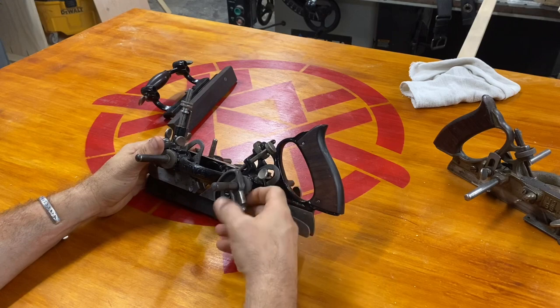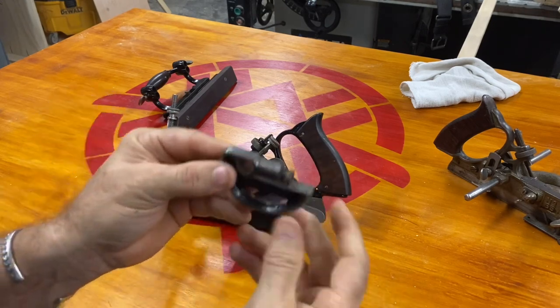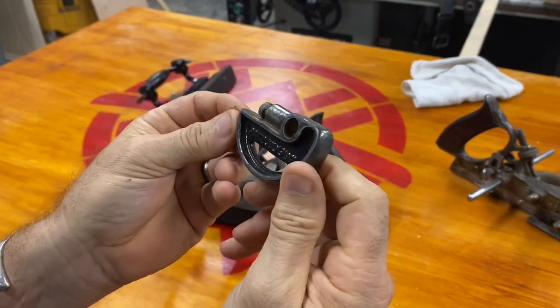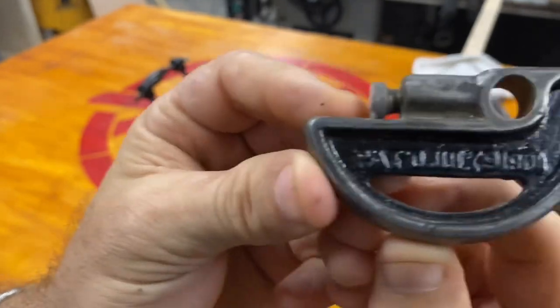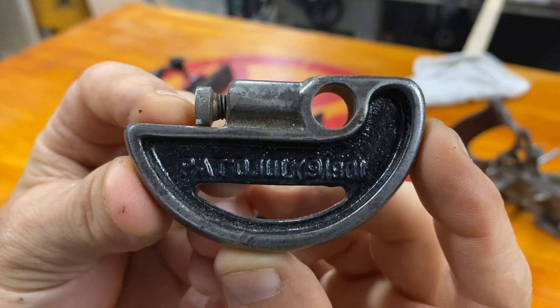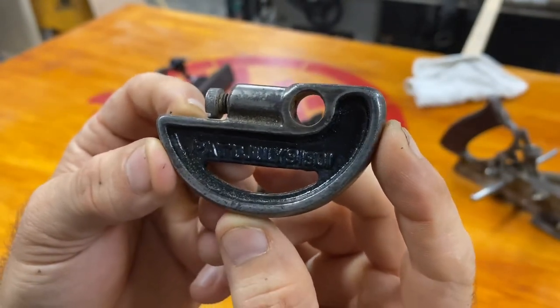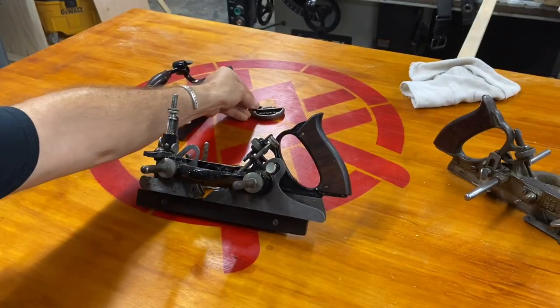Okay, here's something. Next piece. I have no idea what this does yet. It says patent — patent July 9th, 1901.